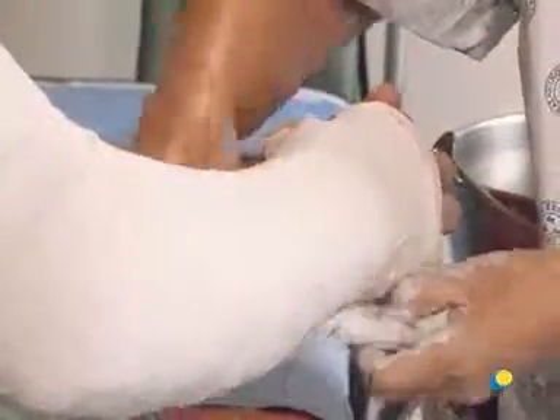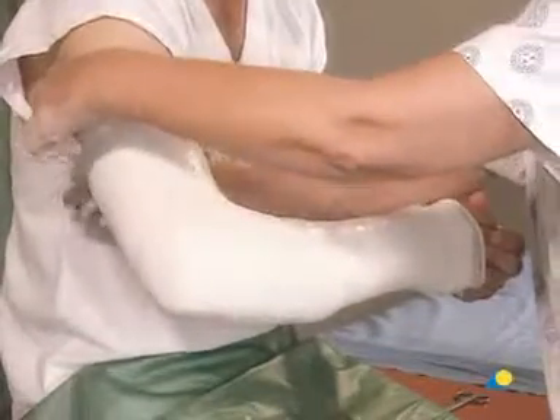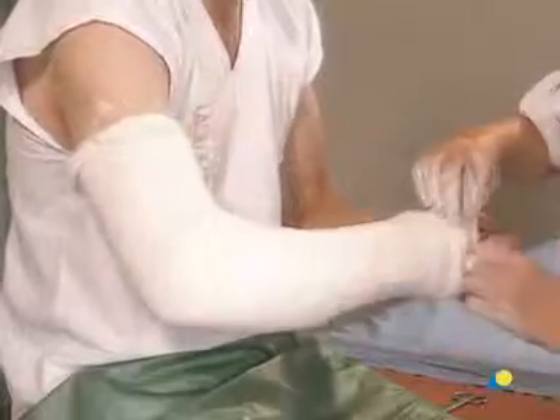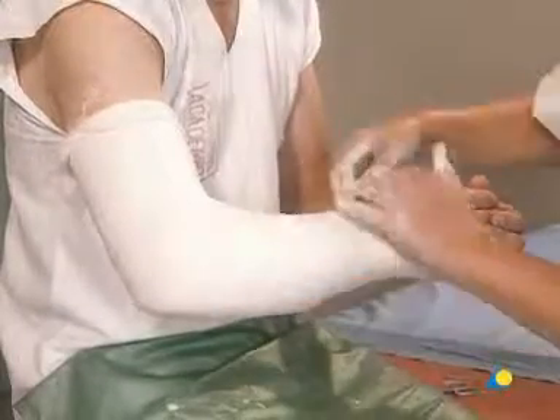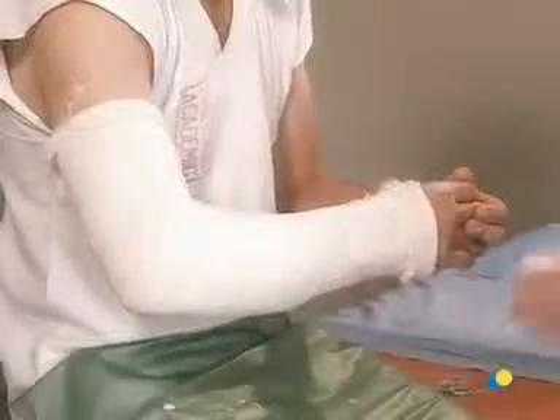It should be noted that although four layers of plaster bandage have now been applied, the shininess of the material indicates that the cast is still too soft to mold to the desired shape. While waiting for the initial set of the plaster, the stockinette can be folded over at the ends and around the thumb. Although the plaster is now becoming dull, indicating that it has begun to set, it is still too soft to mold.